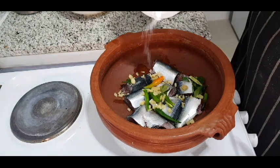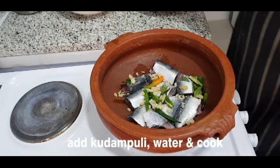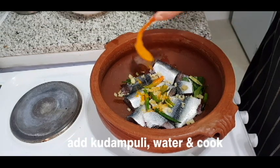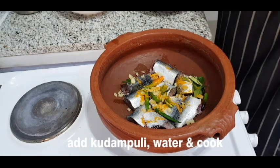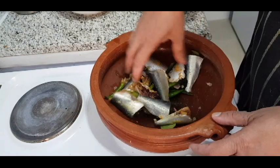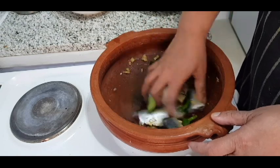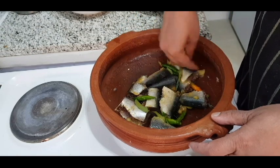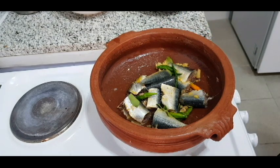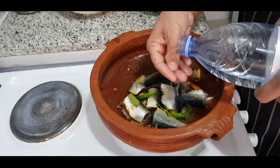Now, add it to the beef. We will have to prepare the taste. Then we will add a bit of salt to the taste. I put it in a little bit, with gravy.